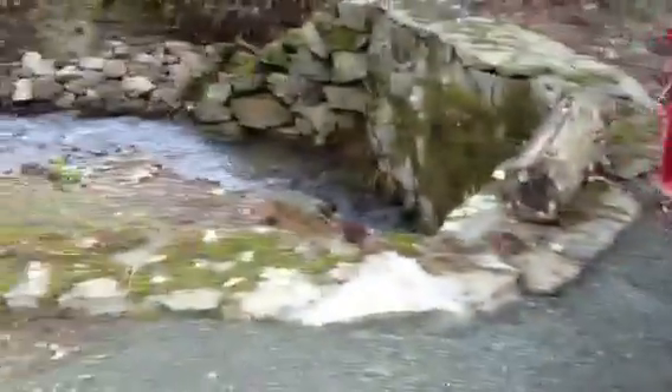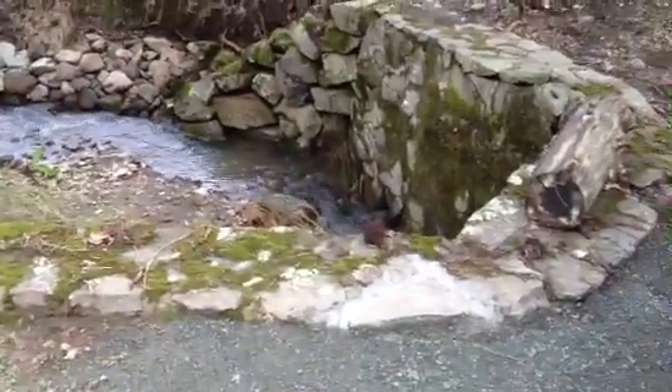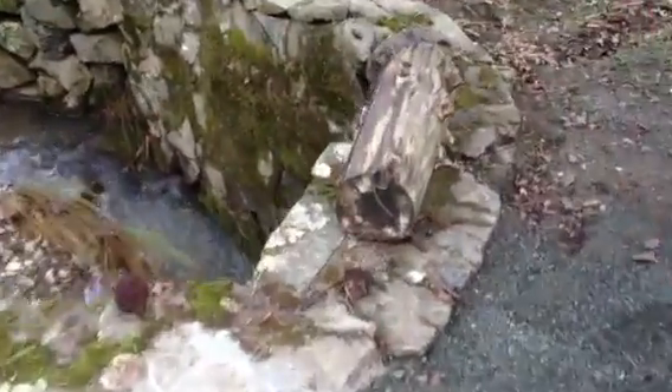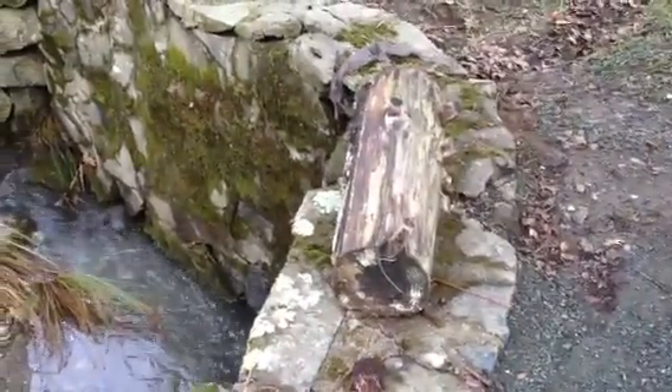This is right where the creek crosses the road where it ran over. You can see that log it lifted up and left laying there. You can see the water line way up high there. Must have been a ton of water coming through here.